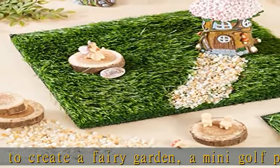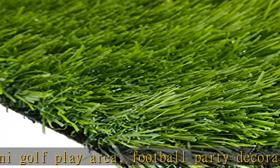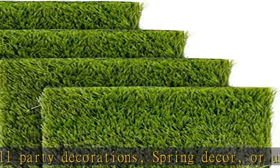Complete your art supplies: you will receive four synthetic fake grass squares to add to your faux grass decor and art supplies. You can combine them or use them separately. See more product details in the description to get this product today at the best price.